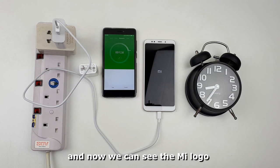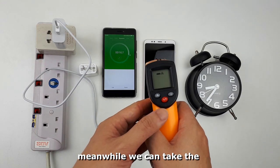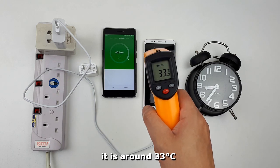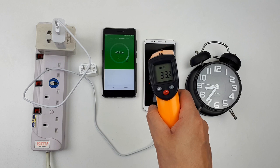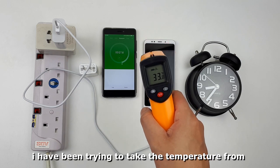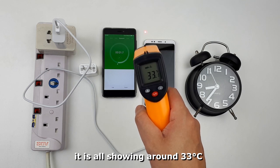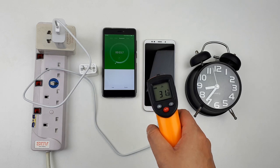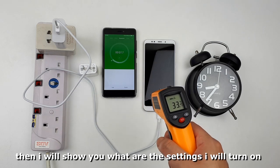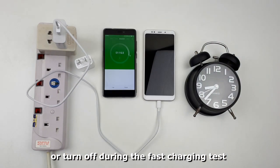Now we can see the Mi logo has shown up on the screen. Meanwhile, let's take the temperature reading of the phone. As you can see, it is around 33 degrees. I've been taking the temperature from different parts of the phone and it's all showing around 33 degrees. I will try to turn on the phone after this, then show you what settings I will turn on or off during the fast charging test.